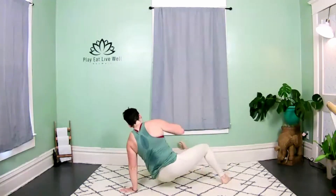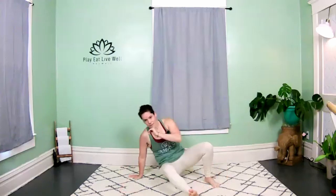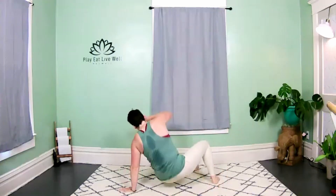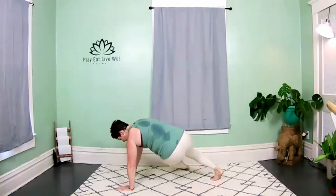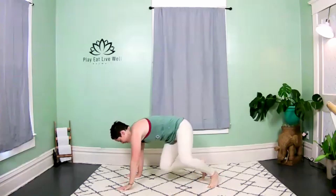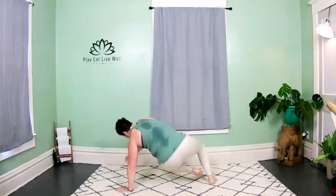We're going to keep that same movement but move the leg through — kick it through, return through center, kick, return through center. Every time you come back through, you hit that bear plank. If lifting the arm is too much, you can just kick the leg and come back through center. Keep those hips down, nice long spine.